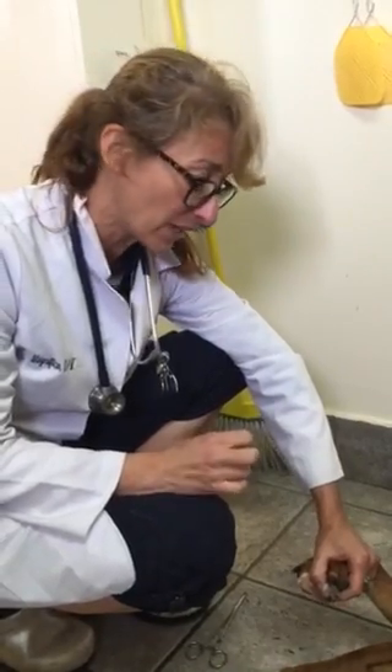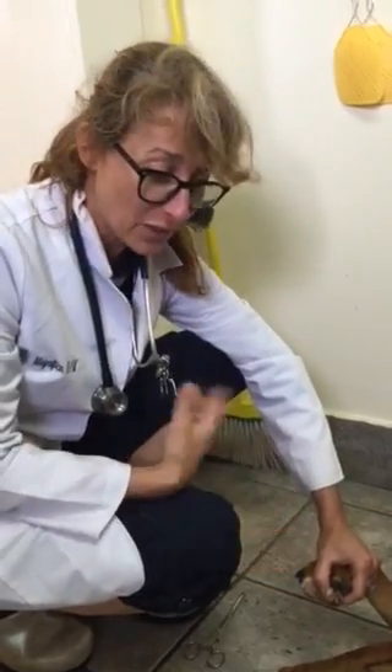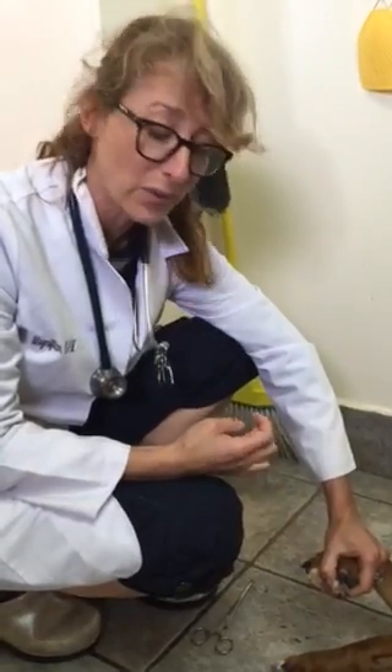But now that that nail is off, he really shouldn't be limping and he shouldn't be in pain anymore. Now it's a matter of keeping the rest of the nails trimmed so they don't get so long and catch on something. But this is really not an emergency. I know more people go to the emergency clinic for a broken nail and end up spending a couple hundred bucks on a broken nail.